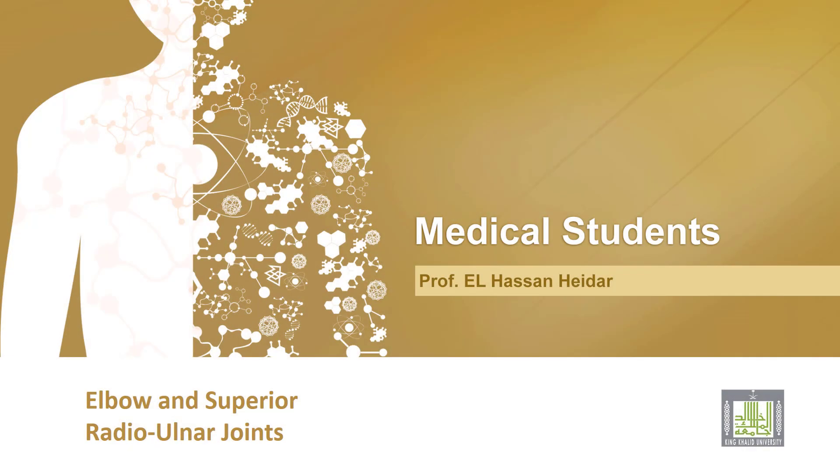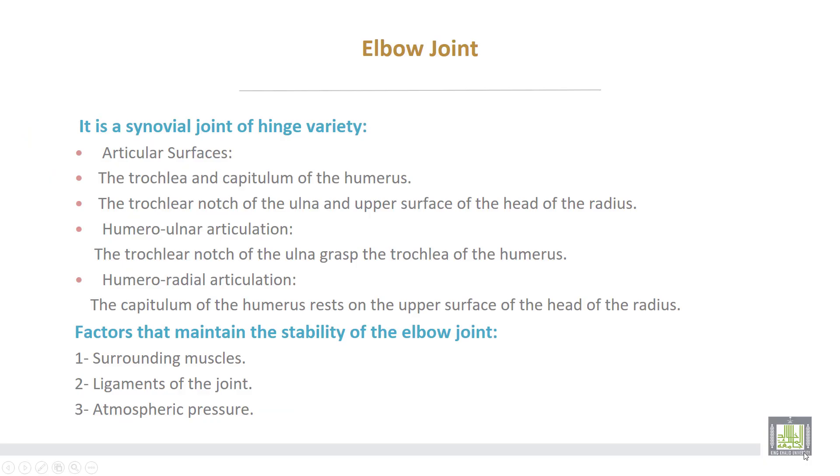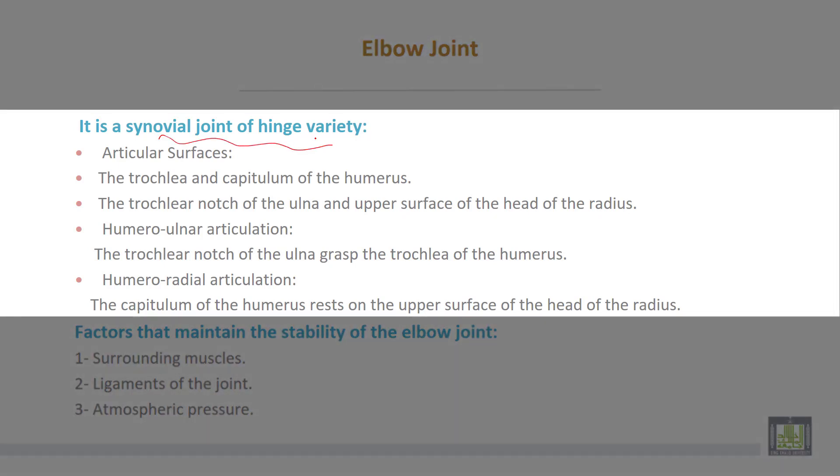Elbow and superior radio-ulnar joints. The elbow joint is a synovial joint of hinge variety. Articular surfaces are formed by the trochlea and the capitulum of the humerus, the trochlear notch of the ulna, and the upper surface of the head of the radius. In the humero-ulnar articulation, the trochlear notch of the ulna grasps the trochlea of the humerus. In the humero-radial articulation, the capitulum of the humerus rests on the upper surface of the head of the radius.